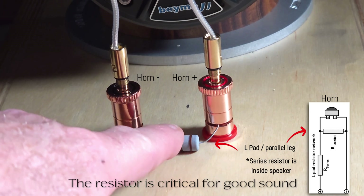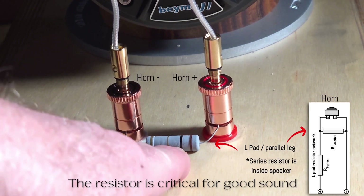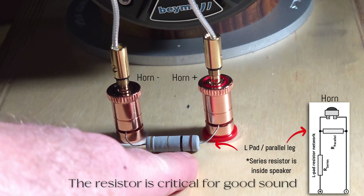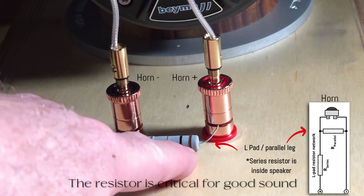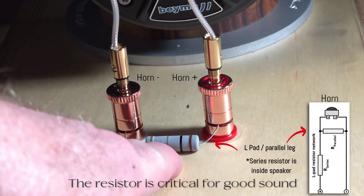What we recommend is that you remove this resistor and place another one of a different value. If you go with a lower value the horn will be quieter; if you go with a higher value the horn will be louder. That's determined by the color code on the resistor — we'll give you a chart that shows what the values are.